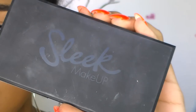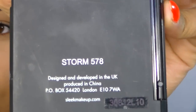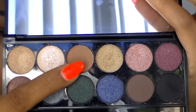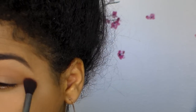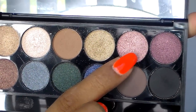To start this look off I'll be using the Sleek Makeup palette, which is a UK-based makeup brand that I really like. The palette is called Storm, and I'm going to use this light brown shade as my transition color. It's not going to show up too much, but that's okay because it's just for the transition. I don't like my transition color to be too noticeable.